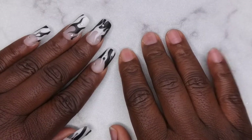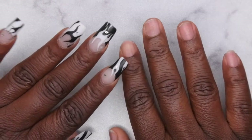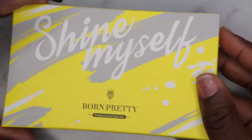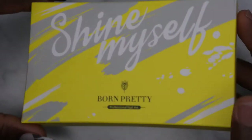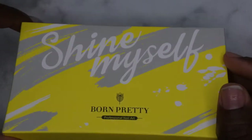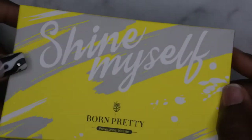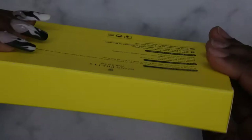Hello happy people, I'm back with another video! Today I'm going to be reviewing some more gel polishes from Born Pretty. They were kind enough to send me over some reflective thermal polishes, which I've never actually seen before, so I'm excited to be giving these a review. I absolutely love this packaging — that yellow and gray is a really nice color scheme.